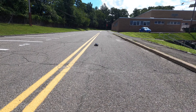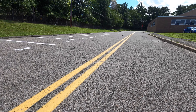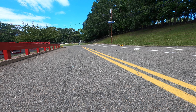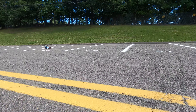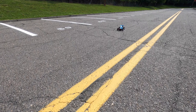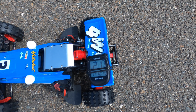My mic broke so I'm just doing this now over the video. Looks pretty quick. Come back for another pass. Let's see what she got — 21.7 miles an hour on a 6-cell NiMH pack.